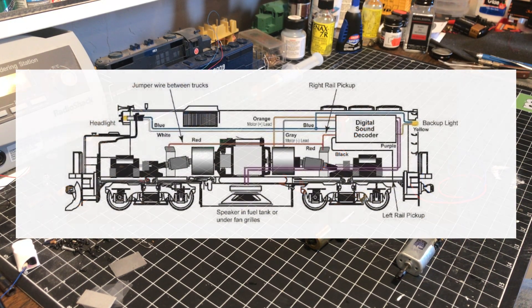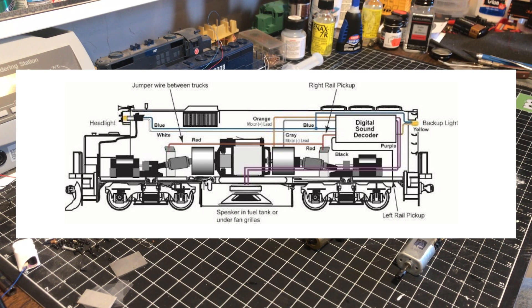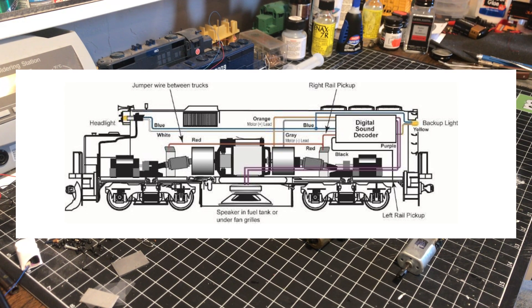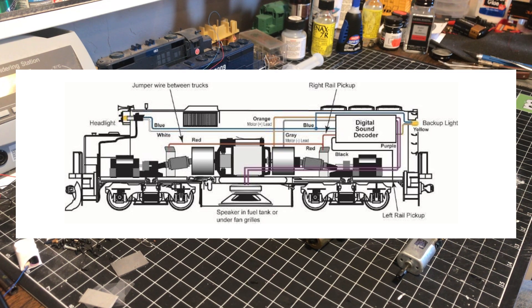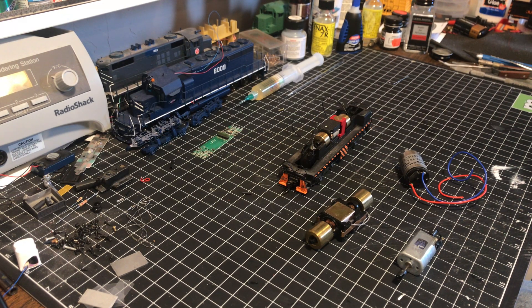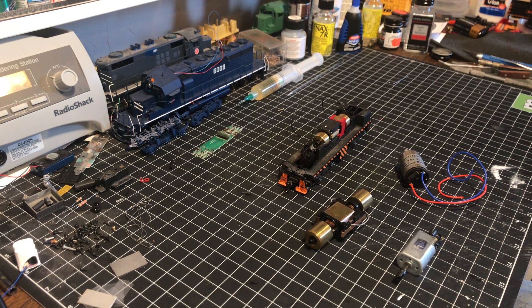As you can see in this diagram, when the model is designed as a DC model, track power is picked up through the wheels and usually directed to the motor to power the model. What we want to do is interrupt that and put a decoder in the middle, so that the decoder picks up the power coming from the track and then sends power to the appropriate places on the model, including the motor.